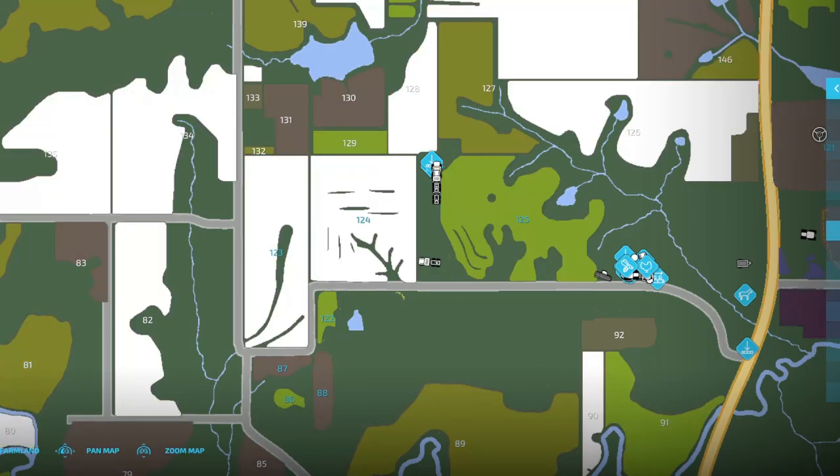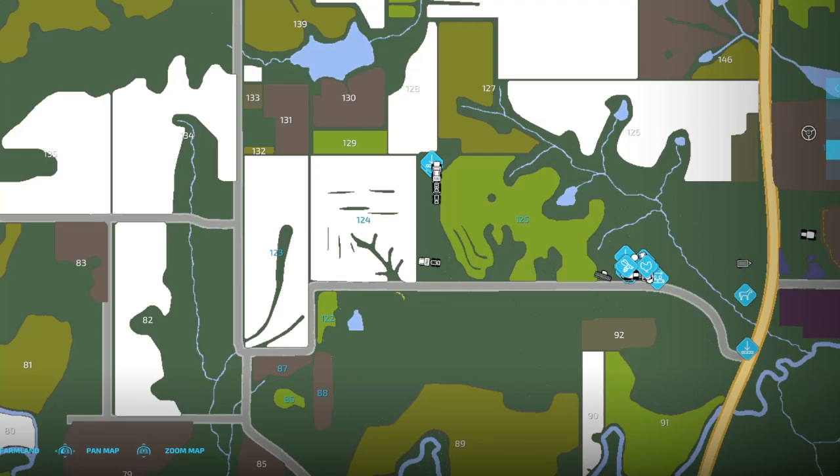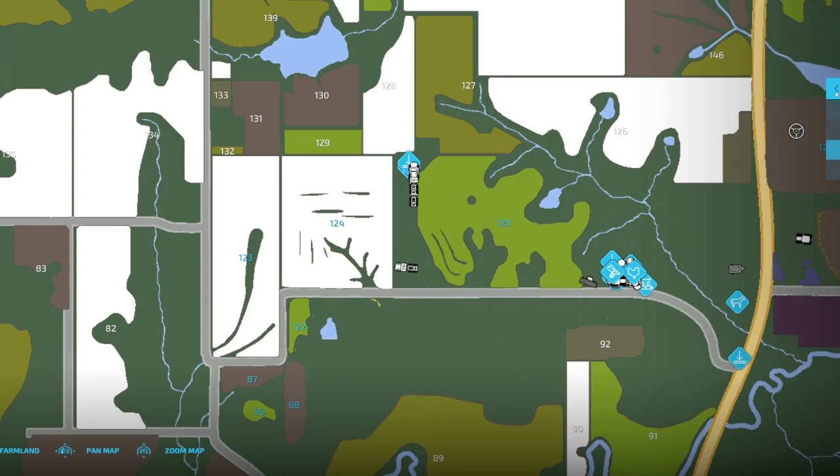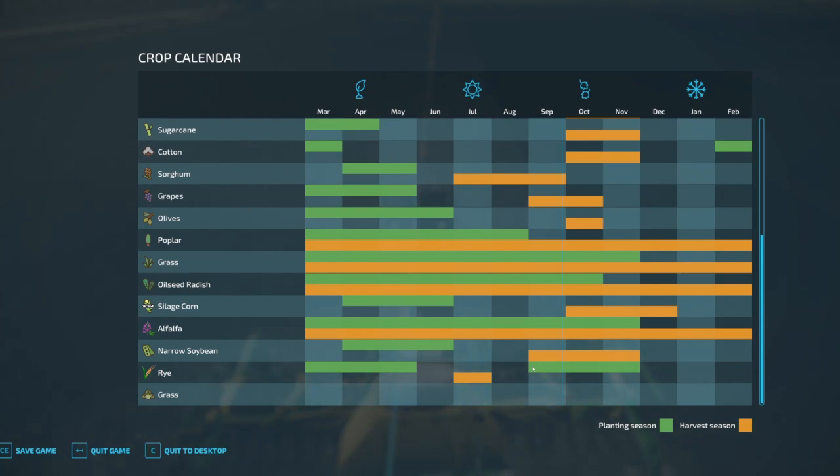Those should be soybeans — they're not regular soybeans, they must be narrow soybeans. Yes, they are. Interesting. So that's what we're looking at right now. Once we get all of that taken care of, we're in the timeframe for narrow soybeans.